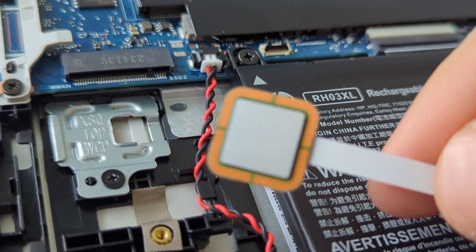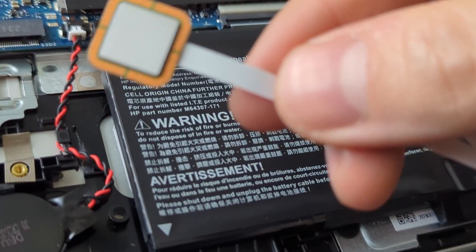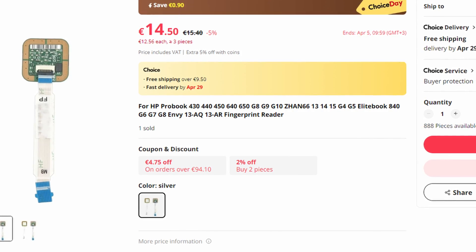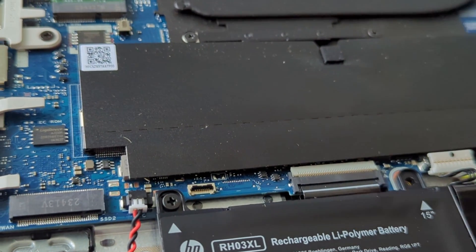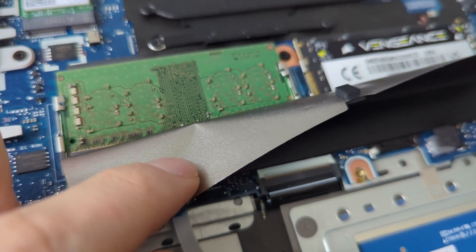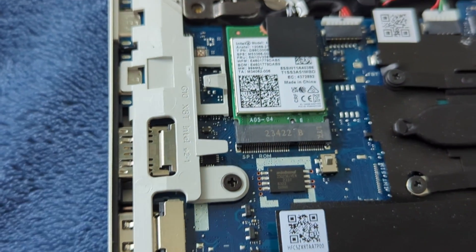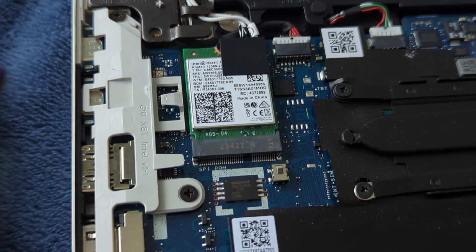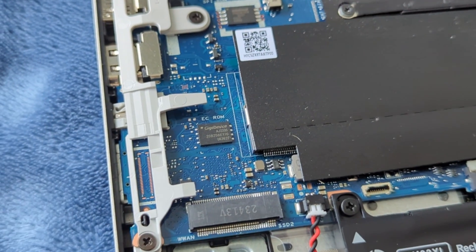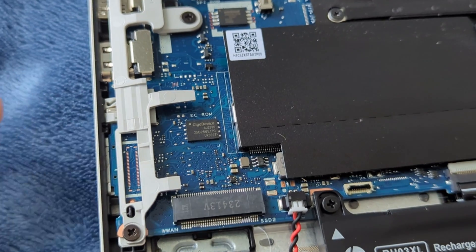So now I'm going to replace this sensor with a sensor that I bought from AliExpress — it wasn't that expensive. Also I'm going to upgrade the RAM. In the HP ProBook you can upgrade RAM because you have two DIMMs. The Wi-Fi and Bluetooth card can also be upgraded or swapped, the M.2 SSD, and I guess you can also add a second SSD or a SIM expansion card.